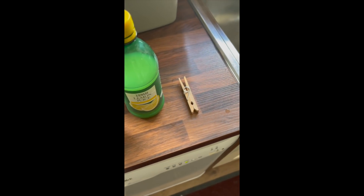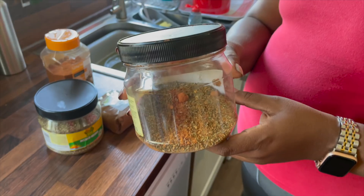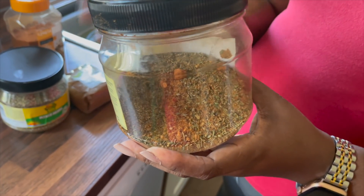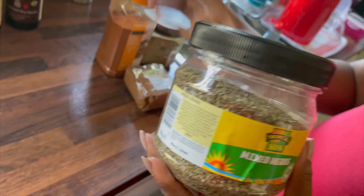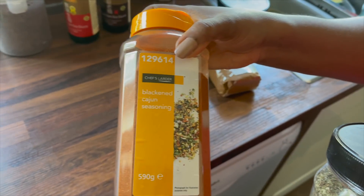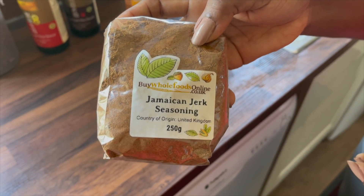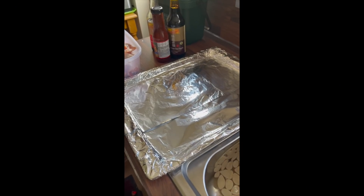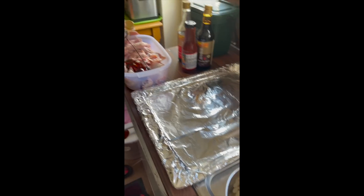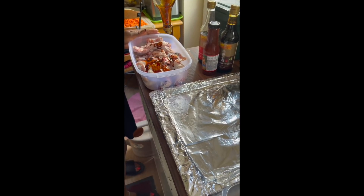I'll also be needing some lemon juice. For the dry seasoning I add on the chicken, I've mixed mine together: I've got mixed herbs, cardamom seasoning powder, and Jamaican jerk chicken seasoning — I mixed those three in one container and use it for a lot of my cooking. You don't need to add extra salt because there is already so much salt in the soya sauce.